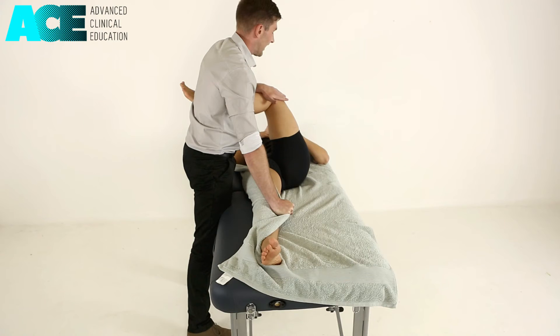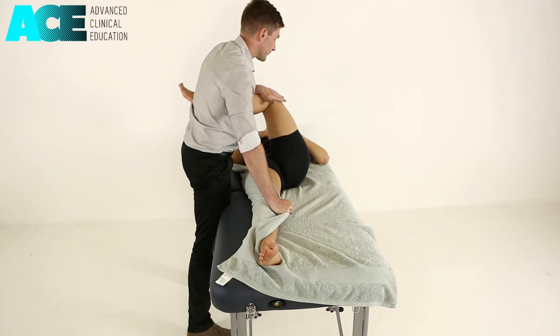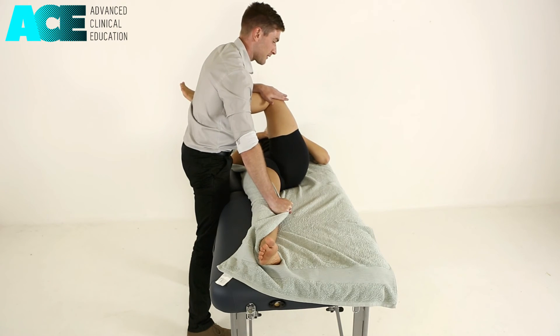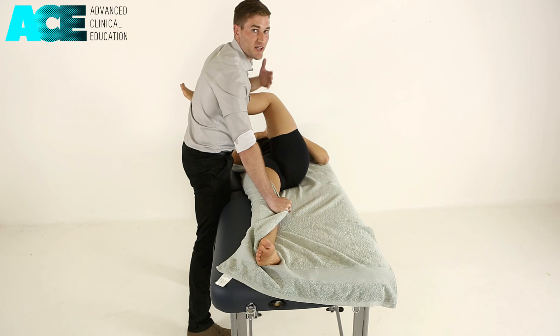Then relaxing. As they relax and breathe out, we can take them into further hip flexion and external rotation, resisting against me again, holding for seven to ten seconds. We can repeat that three to five times, or until we're not getting any further increases in range of motion.